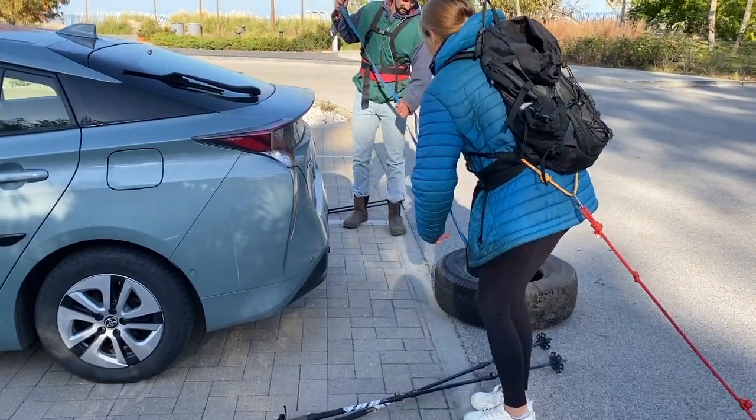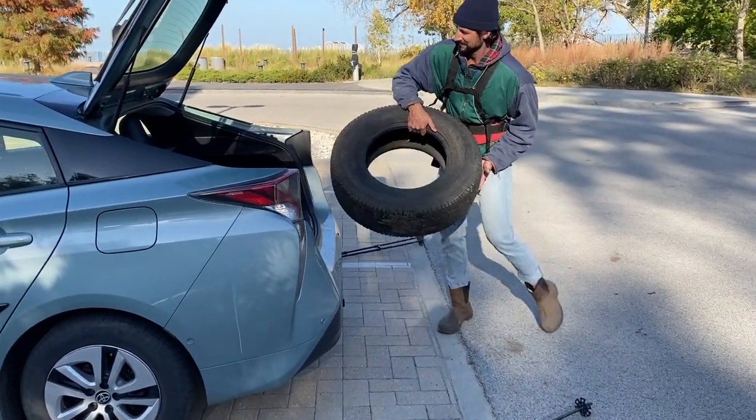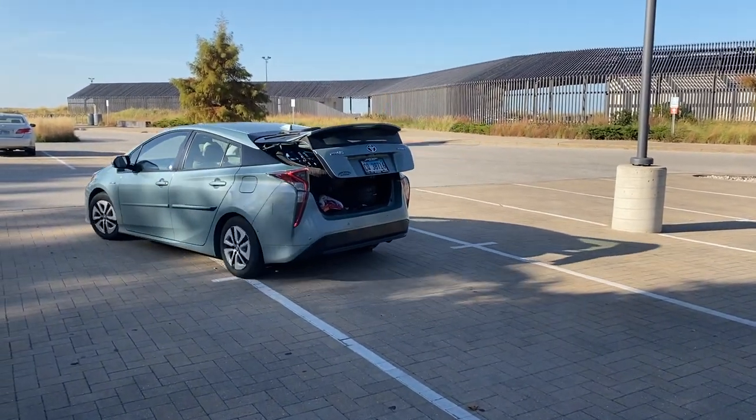The most important thing when pulling a tire is to just have fun, because that's why you're going on the adventure in the first place. And it's good to get used to having fun while you're doing hard work. Thanks for watching and good luck with your training.